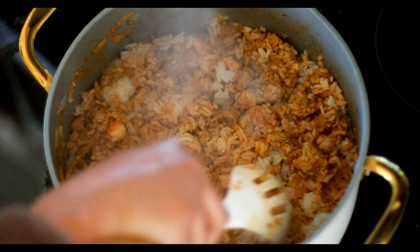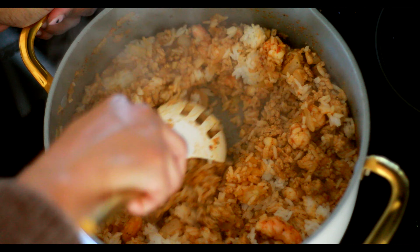I would also eat this just like this — with the rice and the meat. I saved some on the side for Kayla to eat because she doesn't really like bell peppers, so yeah.